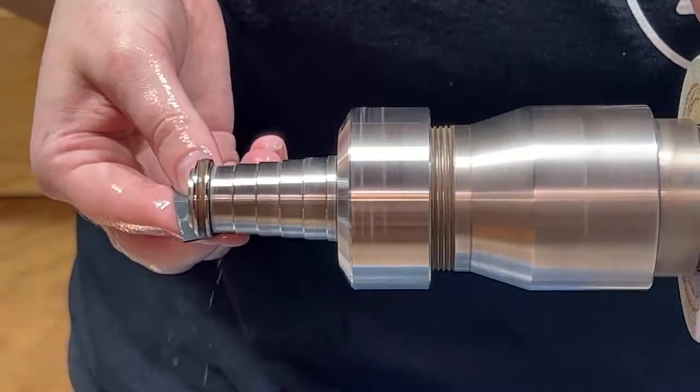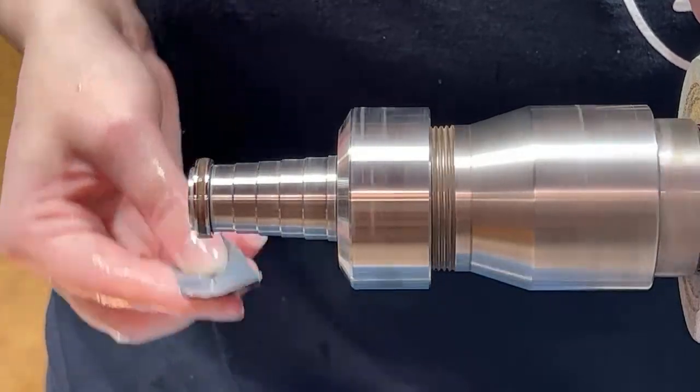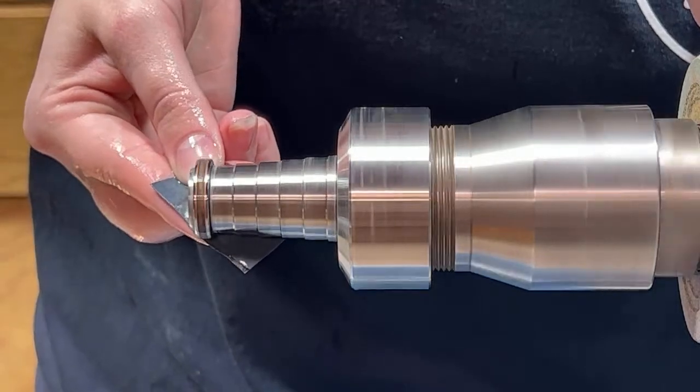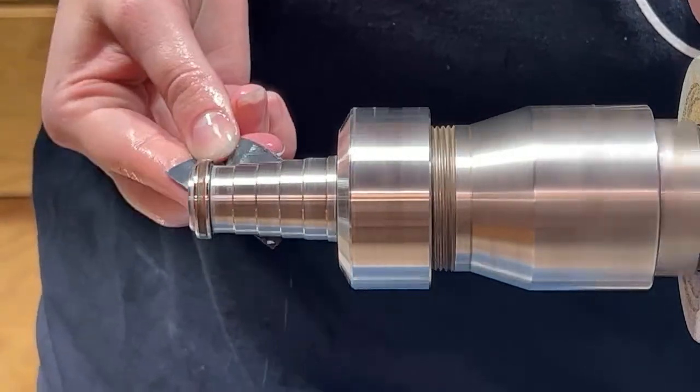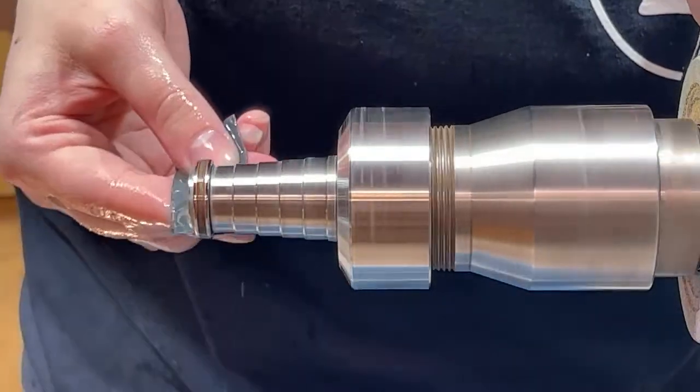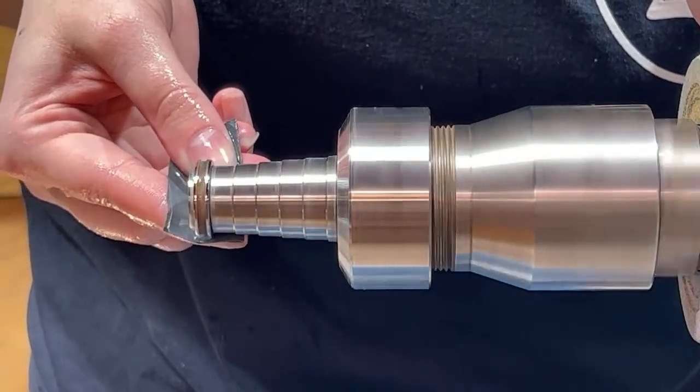I'm putting quite a bit of pressure on there — it's not burning me, but I do feel the warmth. When I start to feel the warmth I move on to grabbing more water, just to keep everything wet so nothing rubs and burns.